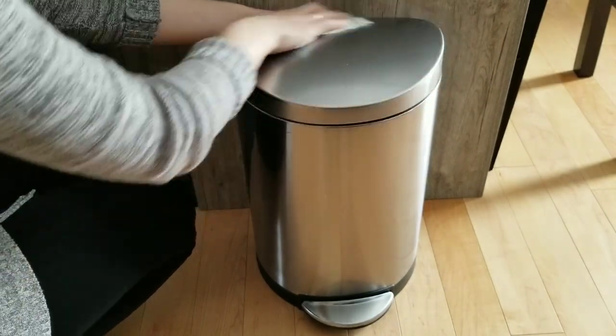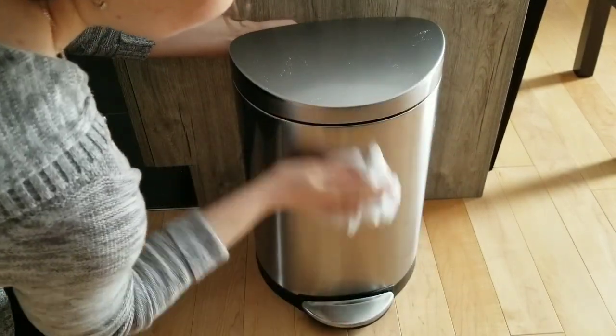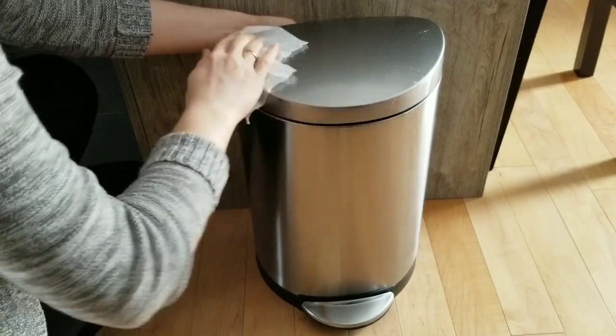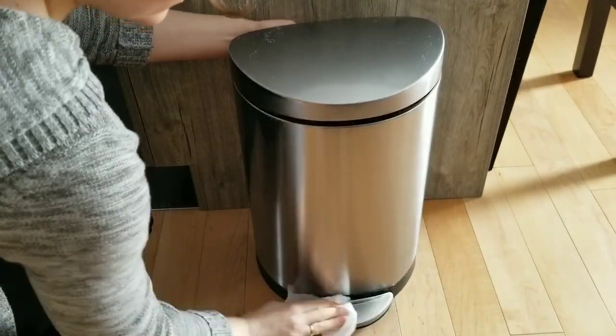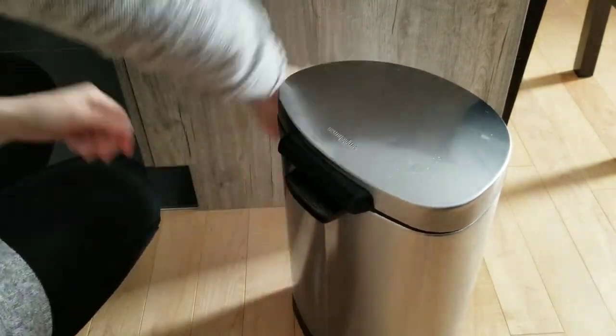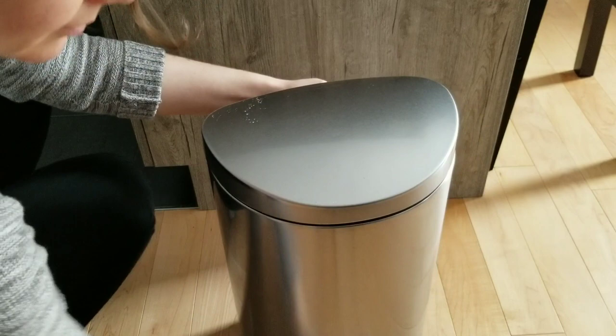The trash can is the next on my list. It gets yucky very fast, and I noticed that stainless steel trash cans attract more dust than plastic ones. And don't forget to clean the area where your garbage can sits — it gets dirty just as fast as the garbage can itself.